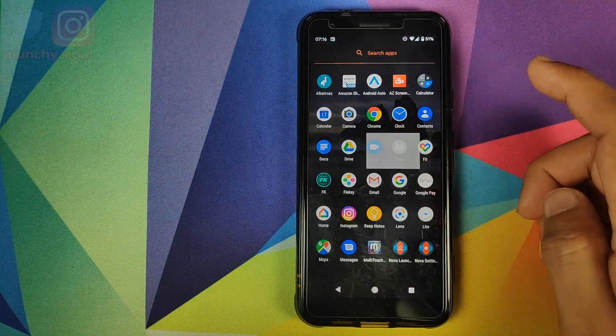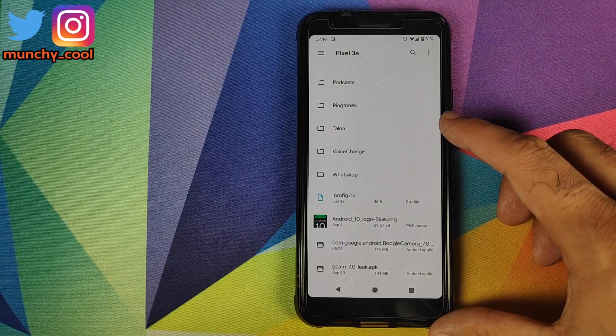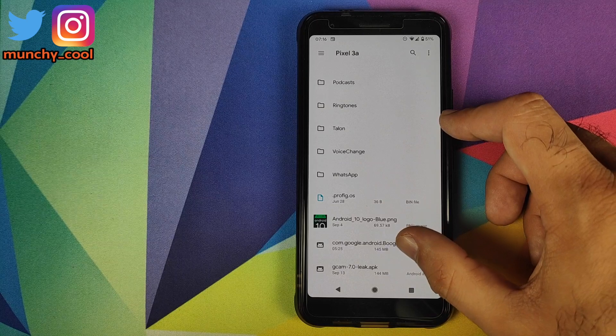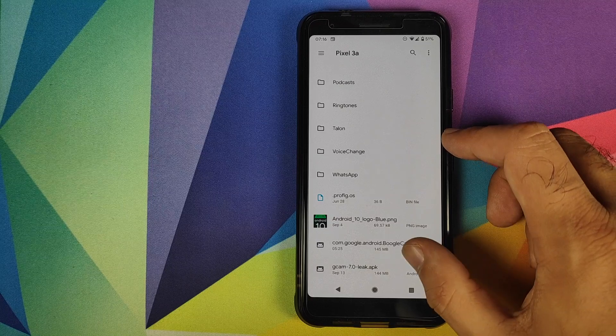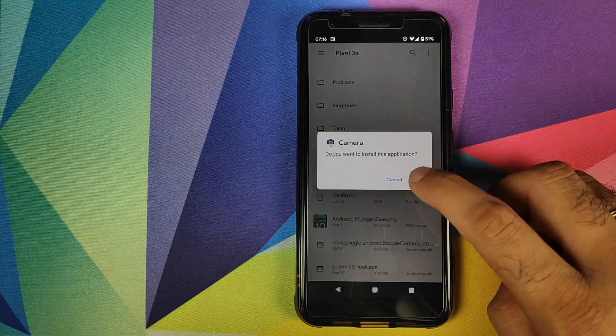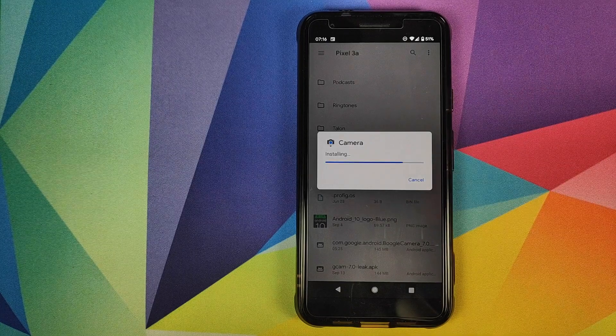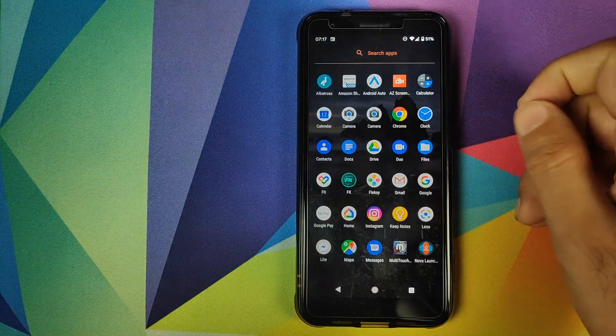Once you have downloaded the APK, you need to transfer it to your phone and then open the Files application, navigate to the folder where you have the APK, and click on it to install it. If you get a message that there was a problem parsing the APK, don't worry — just be persistent, click on Continue, and then click on Install.